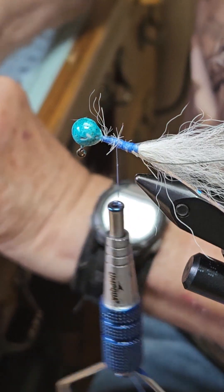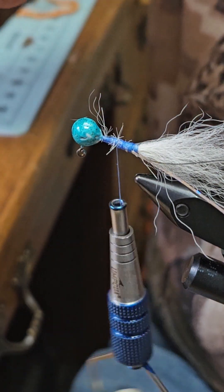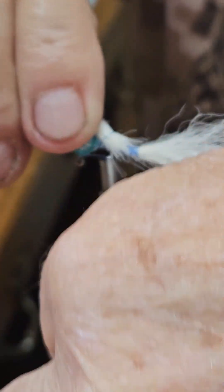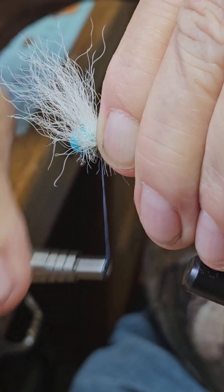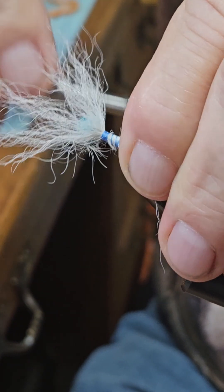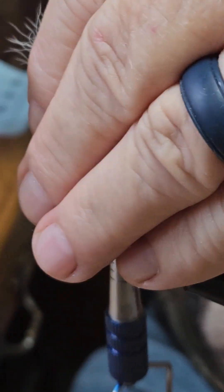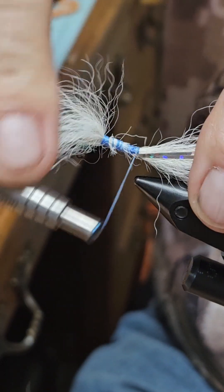Again, we're going to use some kip tail to make the wing. Go back to the hook point.